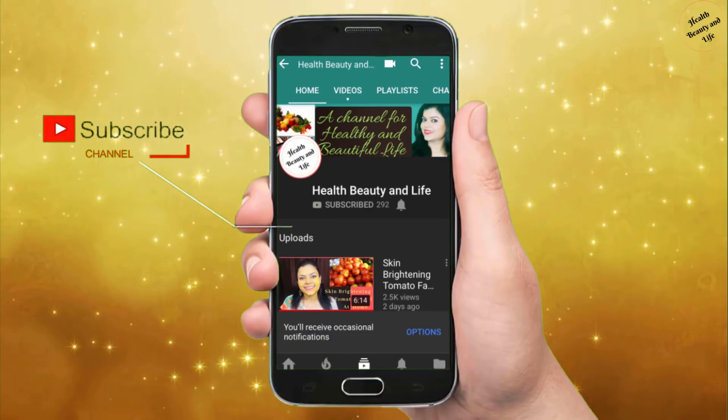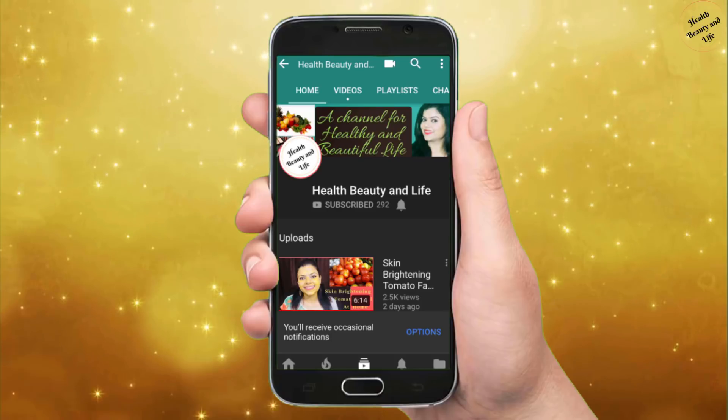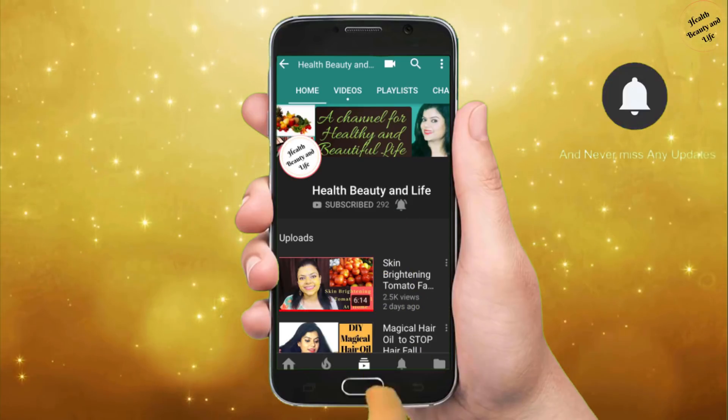Subscribe to the Health, Beauty and Life channel and press the bell icon to see the latest beauty and health related videos.